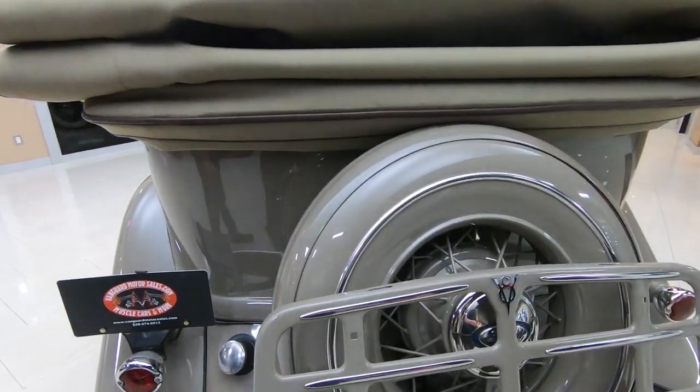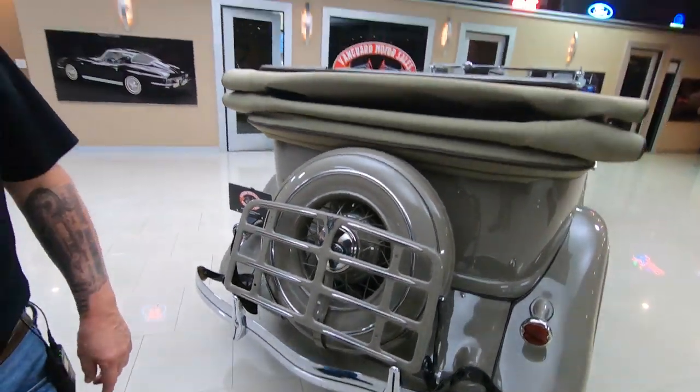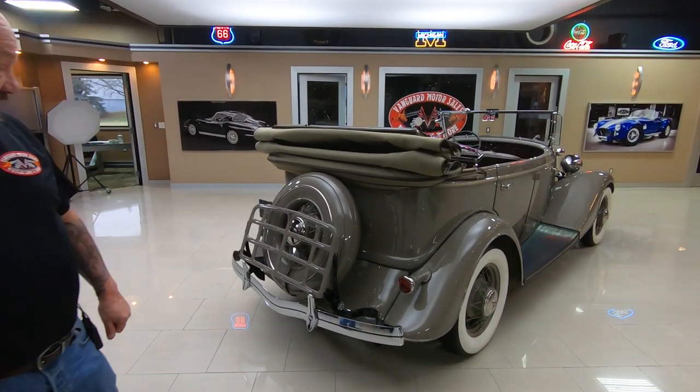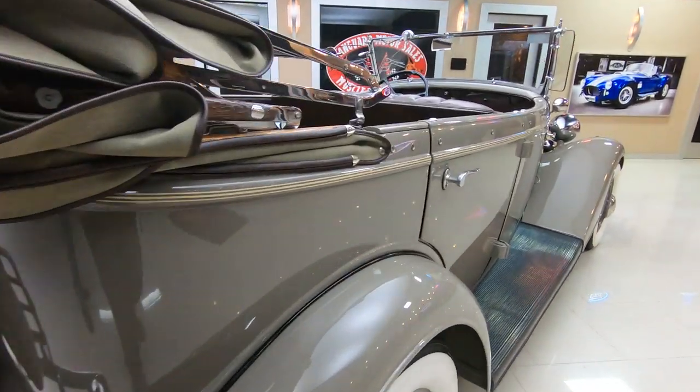All that paintwork all the way around looking sweet. Of course we've got the luggage rack in the back, which is very cool, and the spare tire back here. Just a phenomenal car right here, guys. Can you imagine driving this thing in the 4th of July parade? Man, this thing is sweet. You look down the side of it — just straight as an arrow.